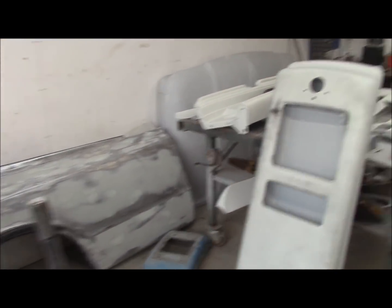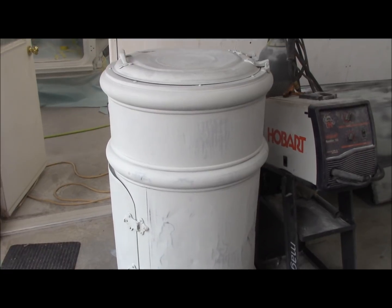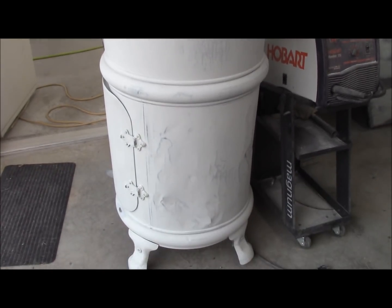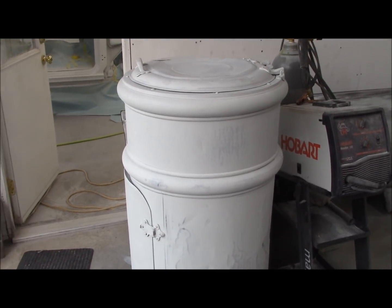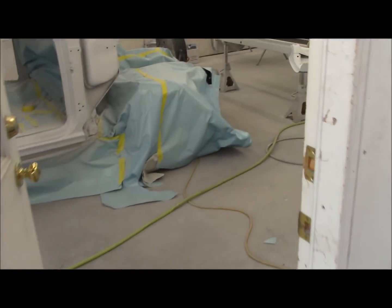We've got gas pumps, parts everywhere. That's an old water cooler — actually mine from way back in the day. I'm going to paint it a nice Wimbledon White, since I've got some leftover, and throw it out as a display in the yard.